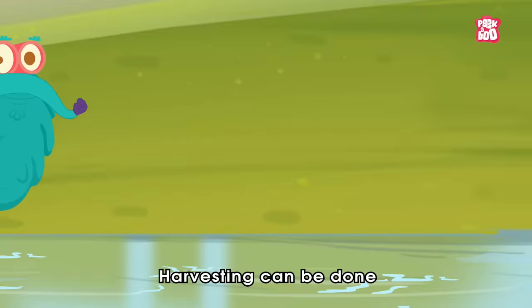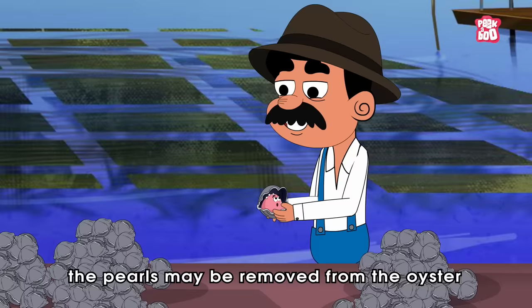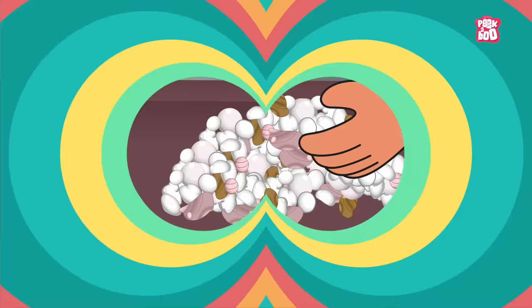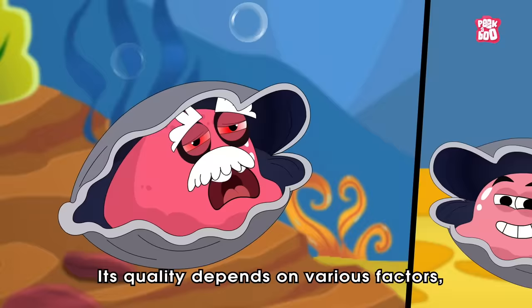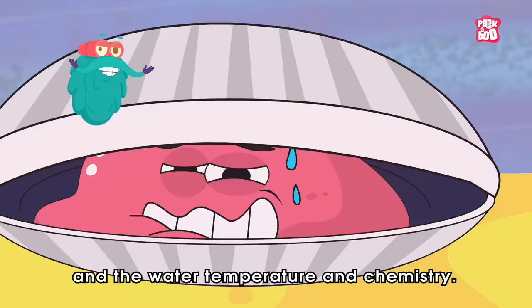Harvesting can be done by simply removing the oyster from the water and opening the shell to reveal the pearl inside. In some cases, the pearls may be removed from the oyster while it is still alive, while in others, the oyster may be harvested after it has passed away. Not all pearls turn out to be picture-perfect and ready to be turned into jewelry. Some pearls form in uneven shapes that are known as baroque pearls. Quality depends on various factors including the age and health of the oyster, the type of foreign object that entered the mantle, and the water temperature and chemistry.